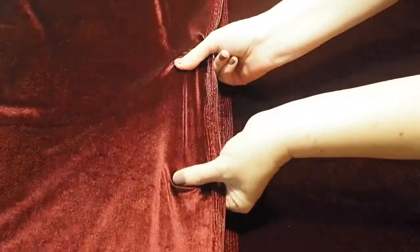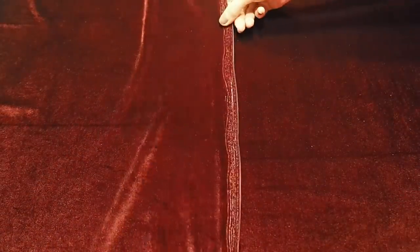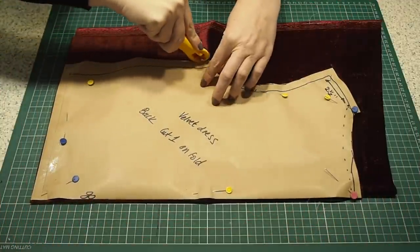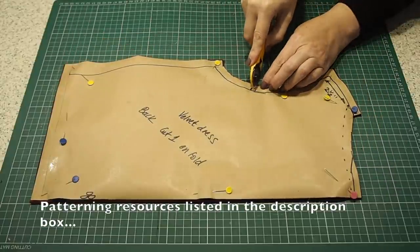For fabric on this one, I'm using this gorgeous wine coloured velvet. It has stretch in both directions, which is good for a project like this. And on to the cutting out — this is my back, my fabric underneath is on the fold. I have a couple of notches at the sleeve and one at the top and bottom of the fold line.